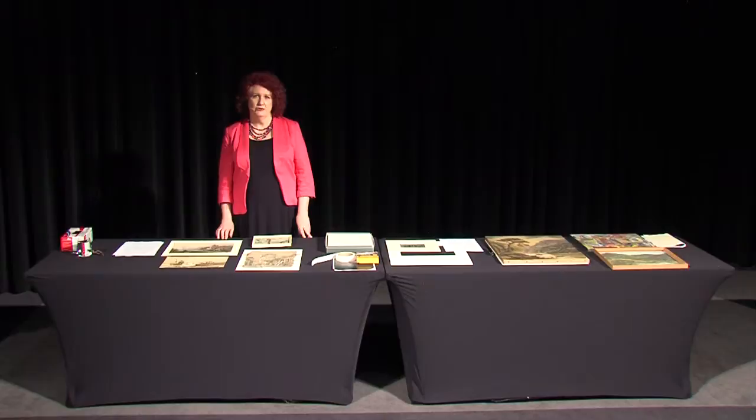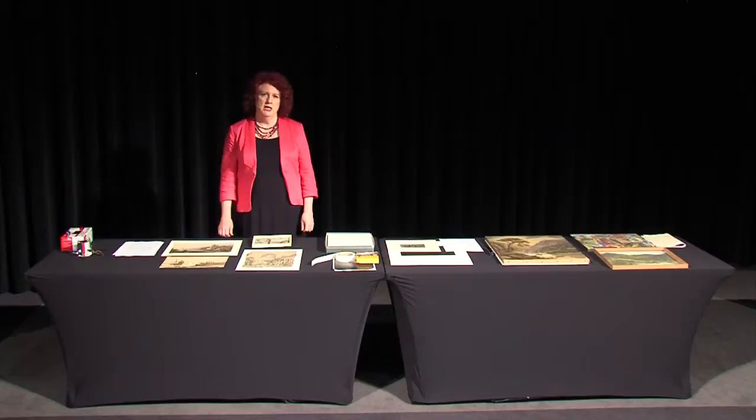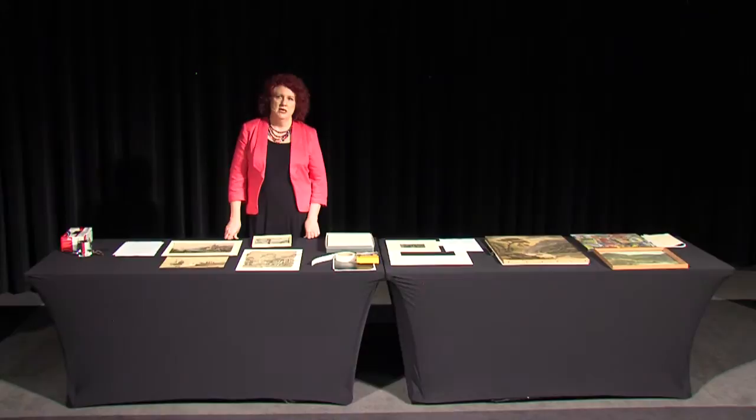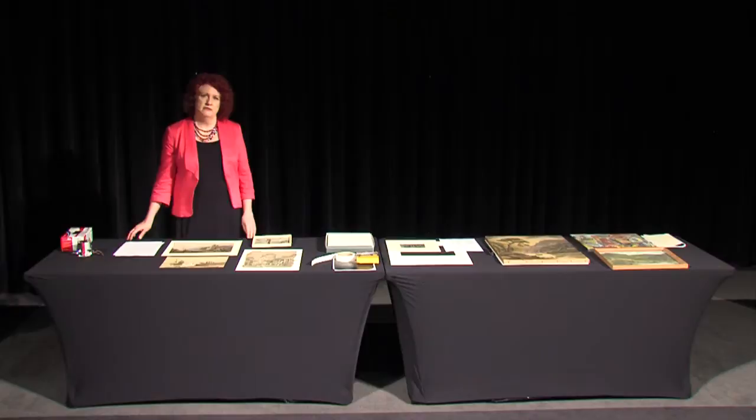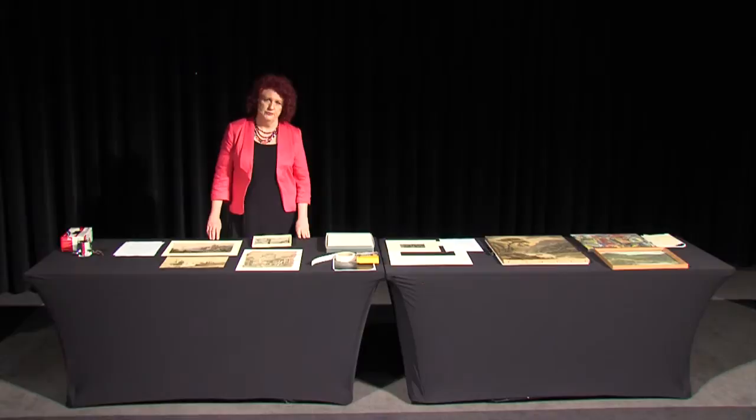Welcome everybody to today's Door to Store. Today we're talking about watercolours and paintings, and what I want to do to start with is look at the similarities and differences between these types of items, because that gives you a better insight into how to care for them. The aim of today's session is to provide you with a better understanding of what these things are, the types of problems that can affect them, and the types of damage they're vulnerable to.